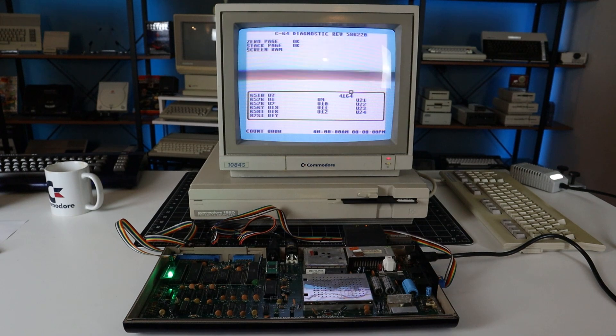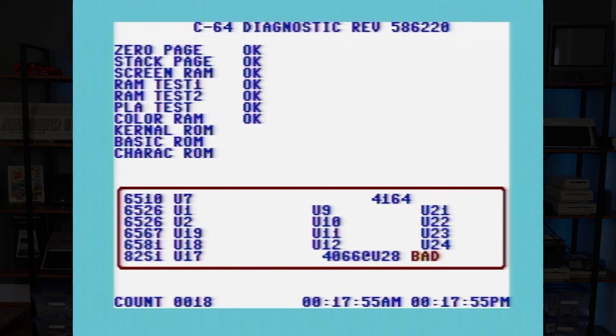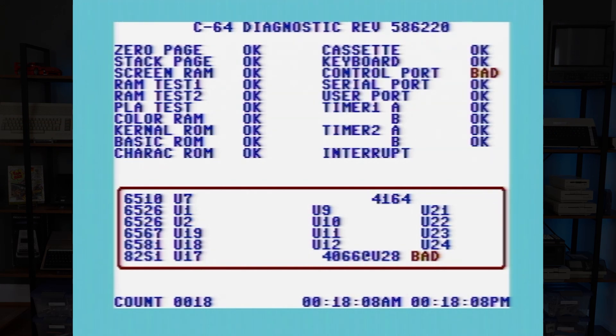The good news is that the PCBs all seem to work as intended. In this test, only one of the joystick ports is hooked up, hence the result. I just need to order a few more connectors and crimp them correctly this time, and I'll have a fully functional diagnostic harness.